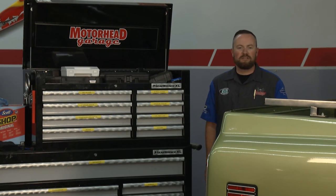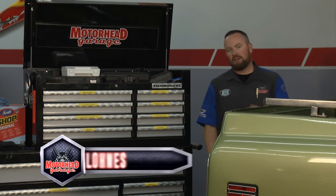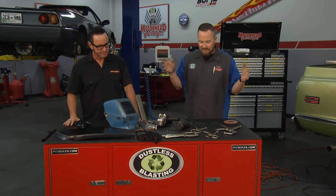Welcome to Motorhead Garage, presented by Dustless Blasting. If you own a classic car, or you're restoring a classic car, or you're just trying to maintain your classic car, rust is going to be a part of your program. We're going to show you how to fix it today. I'm here with Steve from Brothers Trucks. We've got tools in front of us, but tell me what we're going to be doing today.